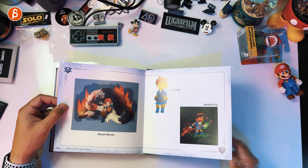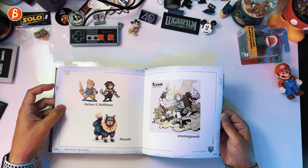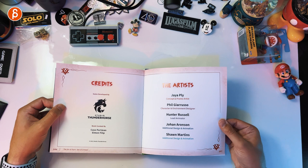Almost there — cute, love this. Credits. Get your artists. And Flynn's story will continue. I hope so. And that is the end.